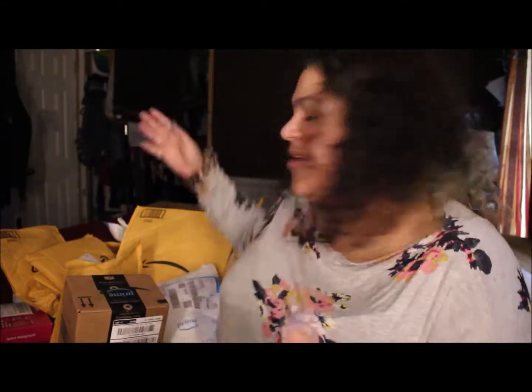Hey guys, it's Lizette. Welcome back to my channel. As you can see, I have a crap ton of packages, and we are going to be doing a live unboxing because I thought it would be fun to see what I got. I went on to Amazon and got all kinds of stuff. I signed up for Amazon Prime and I was like, yeah, I need to do this. So I have all kinds of stuff that we're going to be unboxing and sharing.